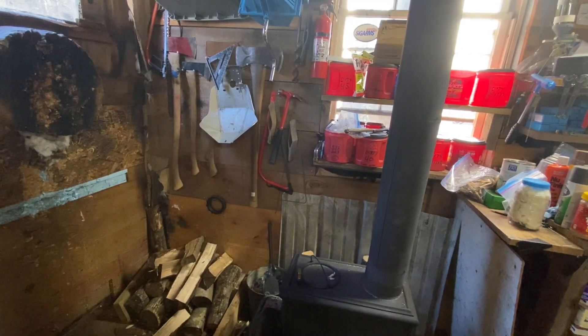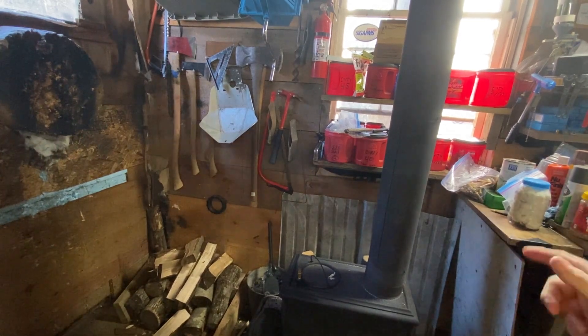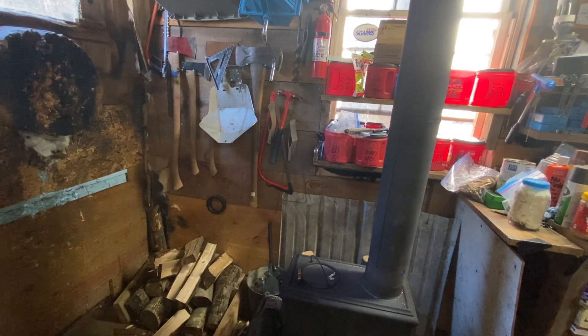Hey everybody, just wanted to show you a little bit of what happens every morning in many many places in New England. Some of you might be new to wood stoves. I'm certainly not — I grew up with wood heat, my parents still heat with wood, and this is the little stove I have in my shop. I just want to show you how to manage a wood stove on a real basic level.